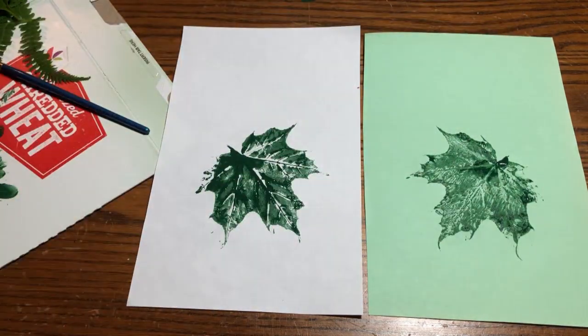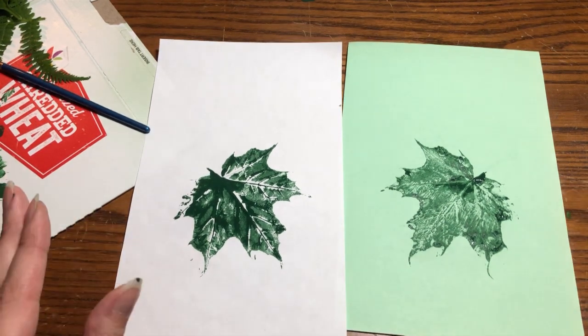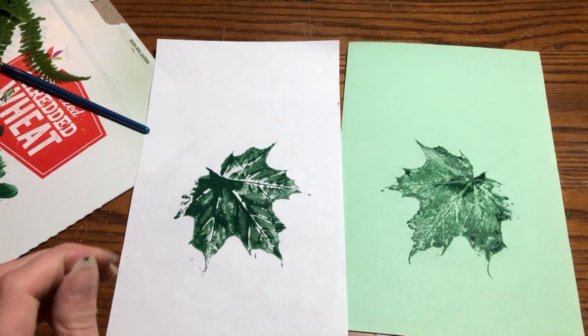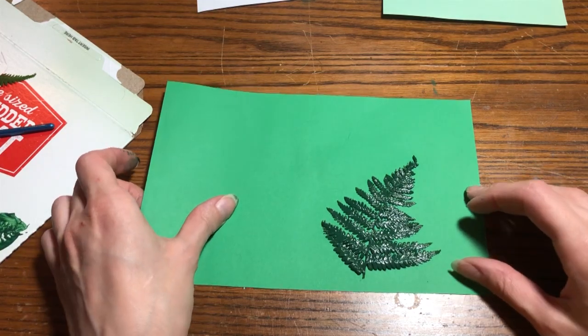Our leaf stuck to one side, but we can get two prints — and they look a little different! You can do multiple leaves on each page, and you could also cut the leaf out once you're done and it's dry.